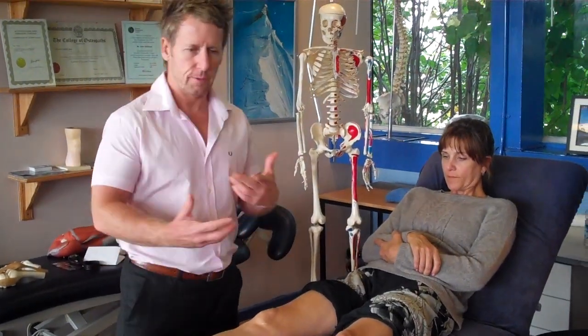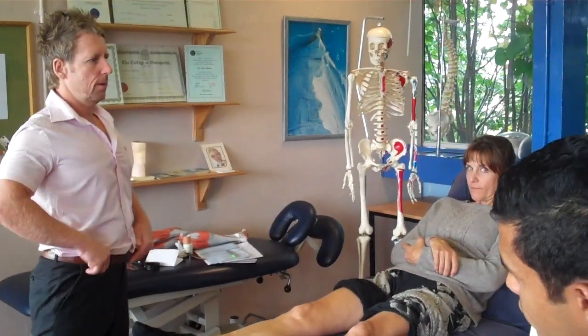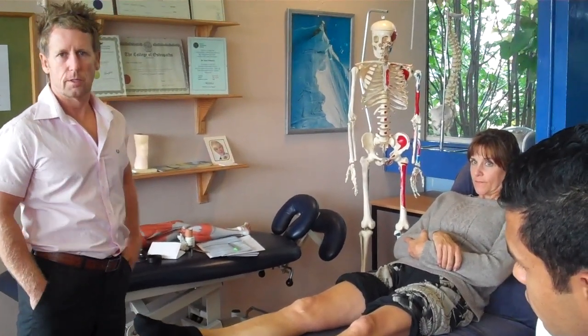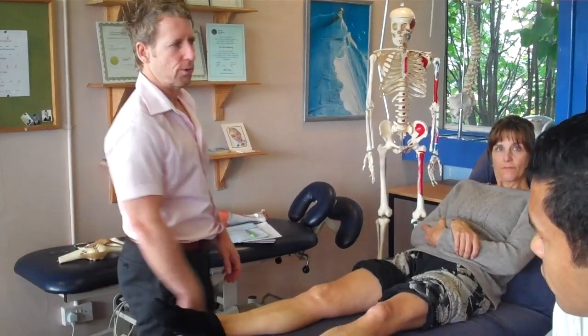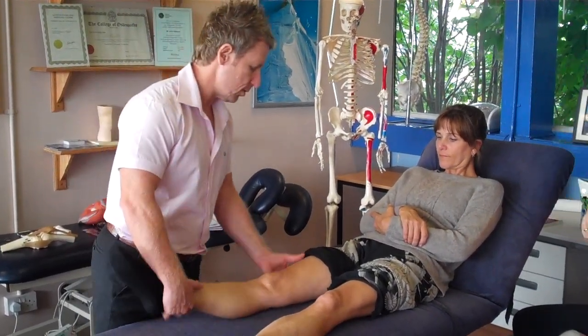When you're testing the MCL, there are many ways. Even if you're looking at lots of pictures, you might notice. Has anyone done MCL testing? So hand on the inside of the ankle, hand on the outside of the knee.